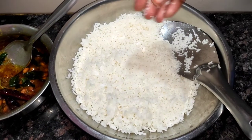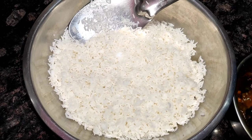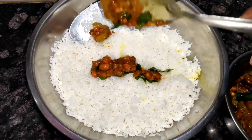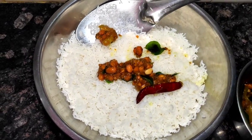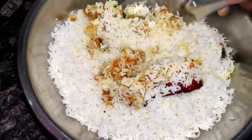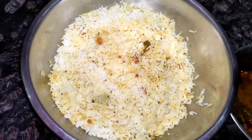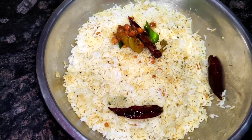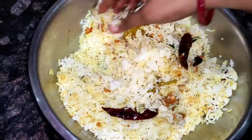Now we add a little spoon of salt in the rice. We have to add salt in the rice. This is a bit of salt in the rice. We also add salt in the rice.